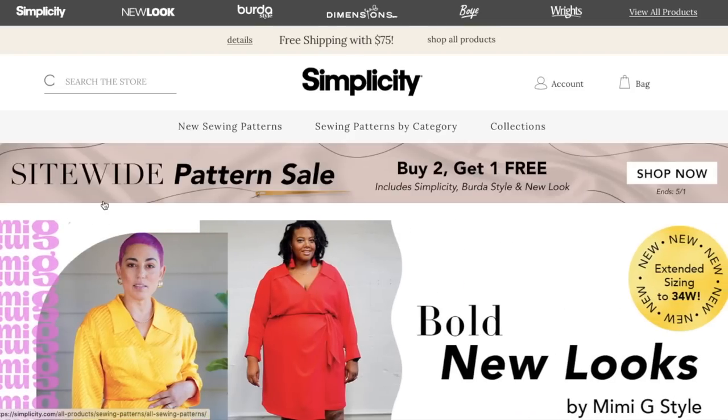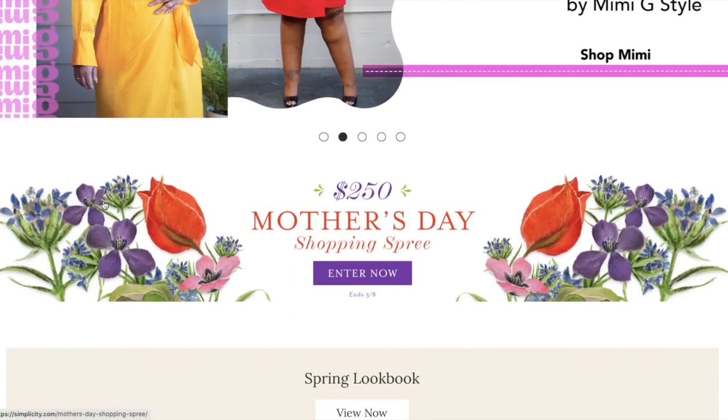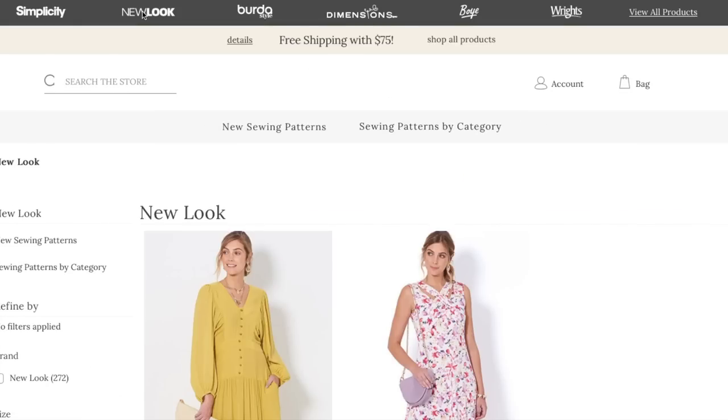Hi you guys! Welcome back to First Impression Friday where I review an entire collection of sewing patterns, whether it's a new release from a big four like today or an entire indie pattern designer's collection.